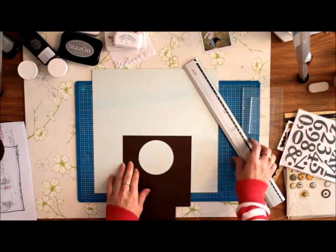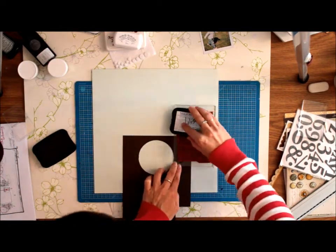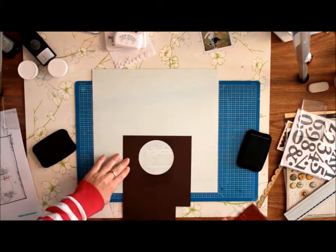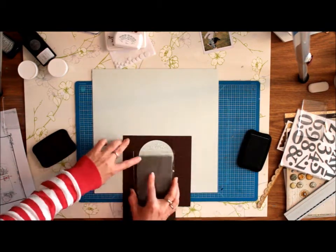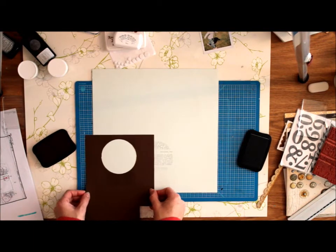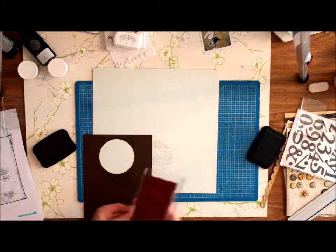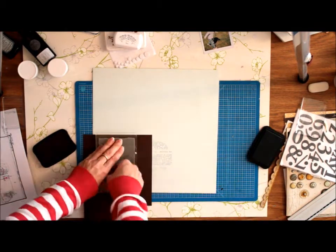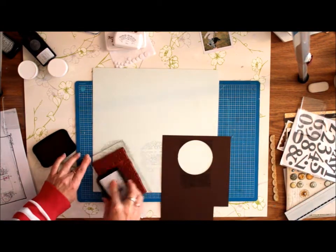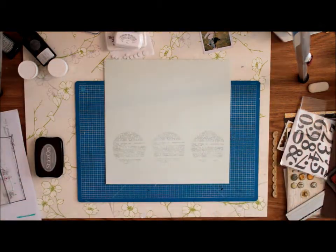I've taken a scrap piece of card stock, punched out a circle in that, and I'm going to use my text stamp to create my mask effect. You could use misting here, but I'm just using my stamp. I'm using some Stazon Dove Grey ink. I really love this ink because it gives a very soft finish to the stamp, and it looks a bit like a brush — like the brushes you use in Photoshop or the Gimp.